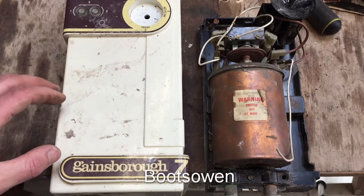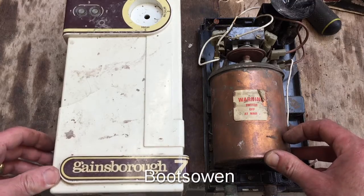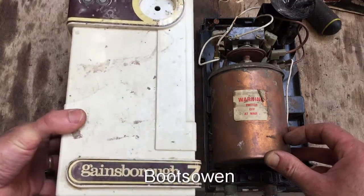Hey there, it's BootsOwn here. This is an interesting piece of equipment — it's a very old electric shower.